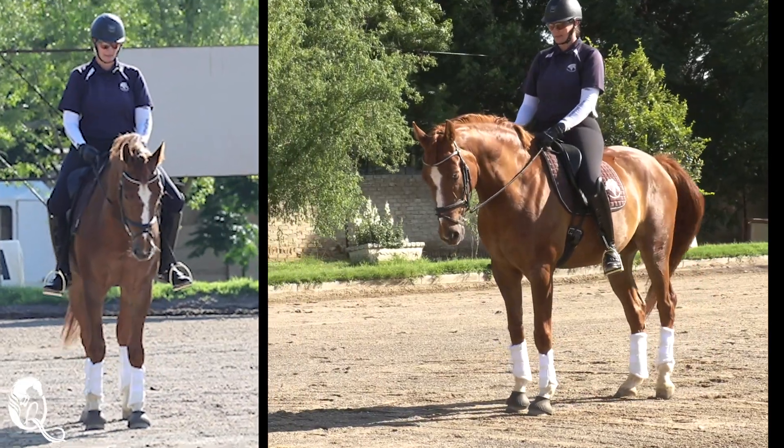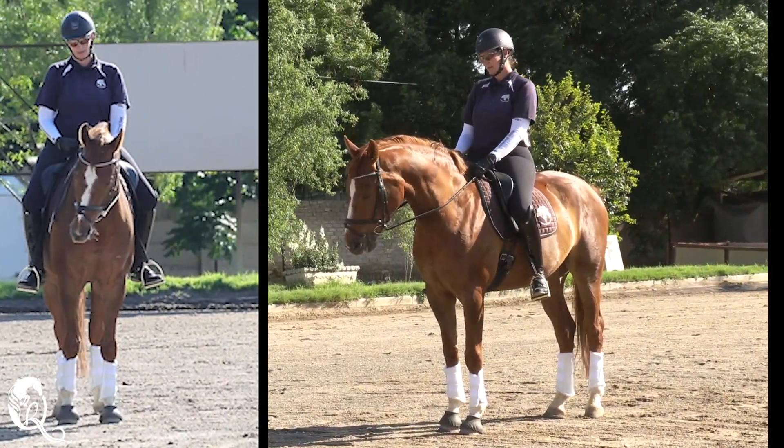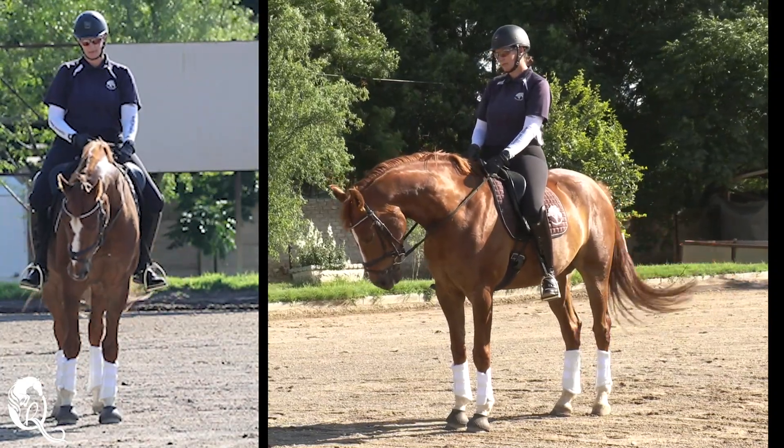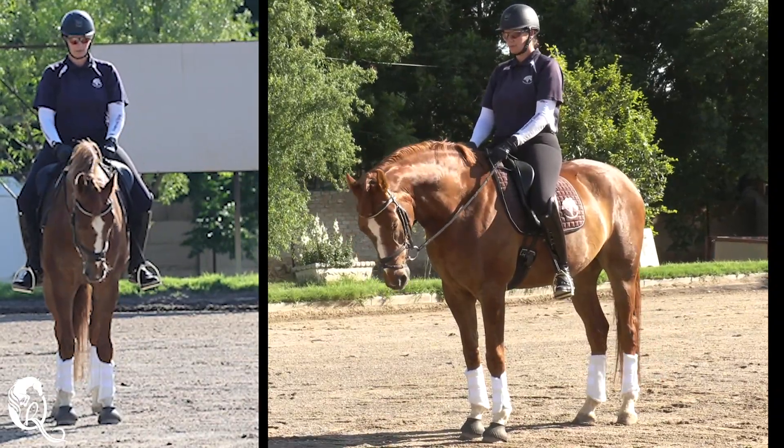What is flexion? Flexion is the possibility of the horse to be able to turn his head either left or right in a soft, submissive, relaxed way without blocking against the rider's hands.